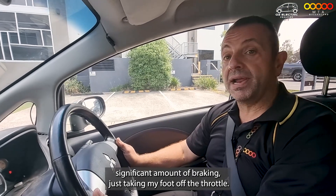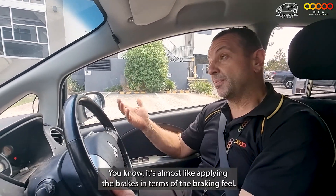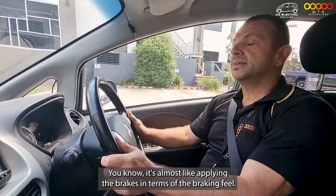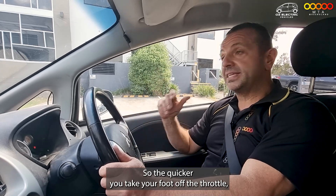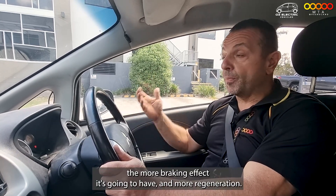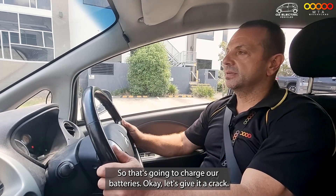There's a significant amount of braking just taking my foot off the throttle — it's almost like applying the brakes in terms of the braking feel. I believe it's proportional as well: the quicker you take your foot off the throttle, the more braking effect it's going to have and the more regeneration, which is going to charge our batteries.